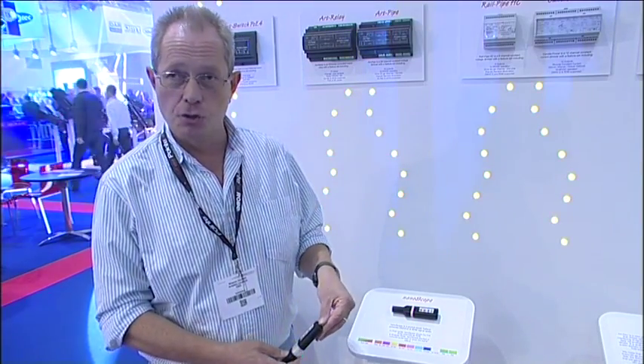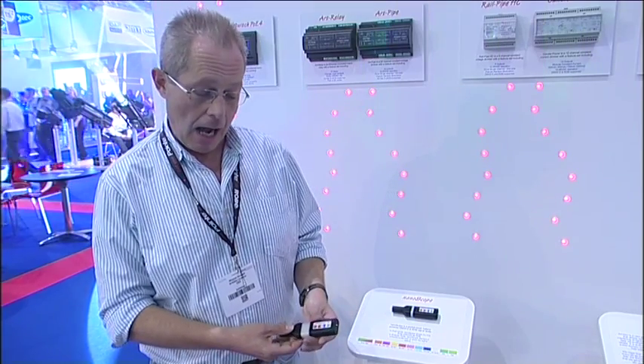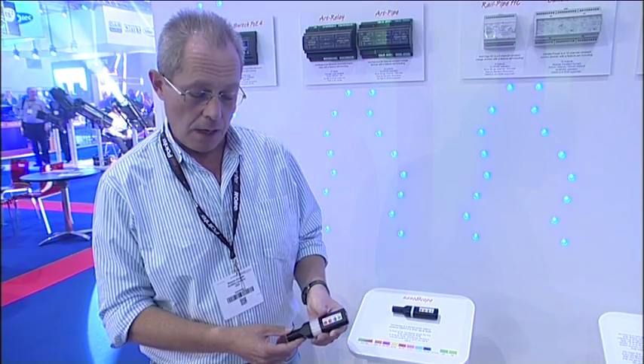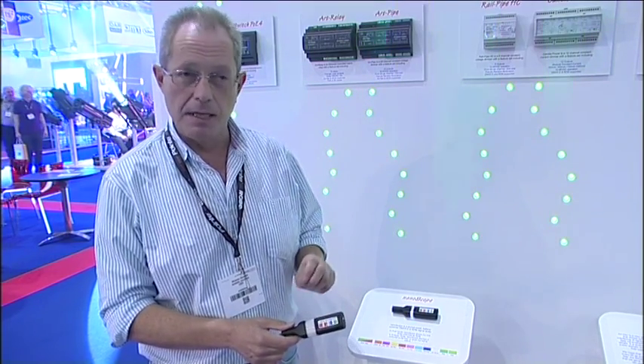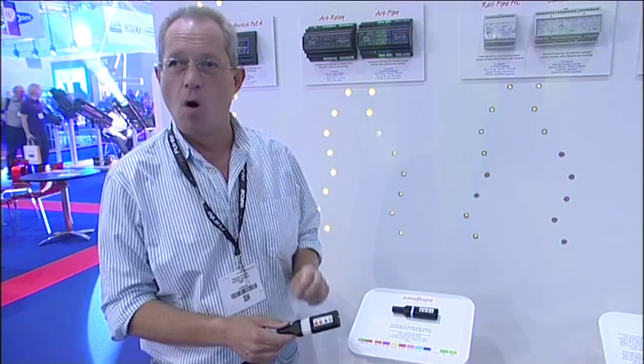It's powered by two AAA batteries and it also has a loss of data detector that means the display will blip in white every 20 seconds if there's no data.